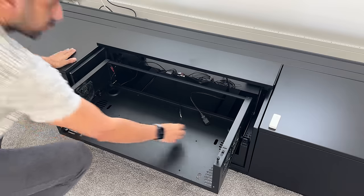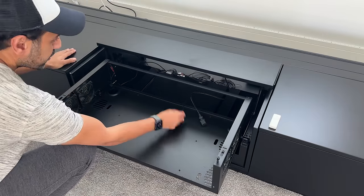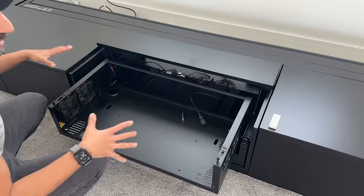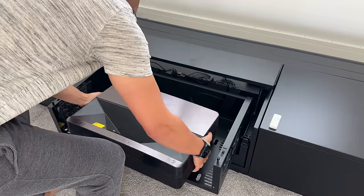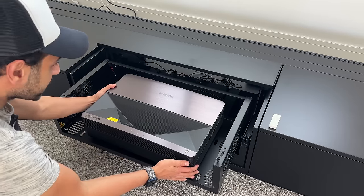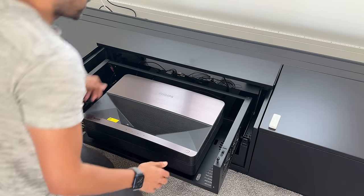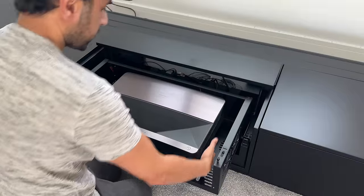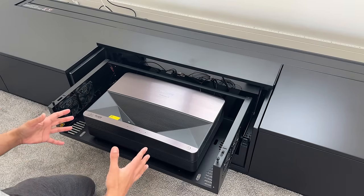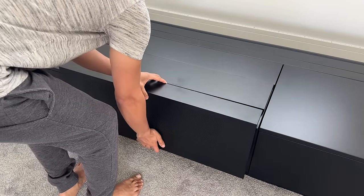Now I'm ready to set up the projector. Pull through the power cable and USB cable linked to the ports at the back, then connect the USB dongle to the projector so everything works in sync. I have my brand new Philips Screeneo U5 — I've just released a review of this, link in the description. I connect it, place it in the middle, and we should be good to turn it on.